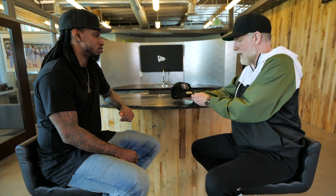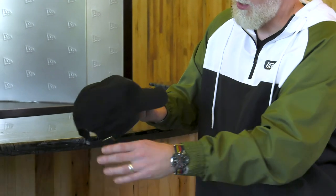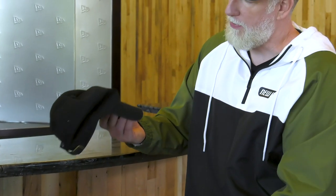This looks very similar to what we just saw, but there are differences — quite subtle. This is our newest style, the Casual Classic. The main difference is the fabrication and how soft it is. There's no structure whatsoever in the front — I don't have to do much for this cap to completely collapse. It still fits really close to the head, as you can see with Morgan, really closely fitted.